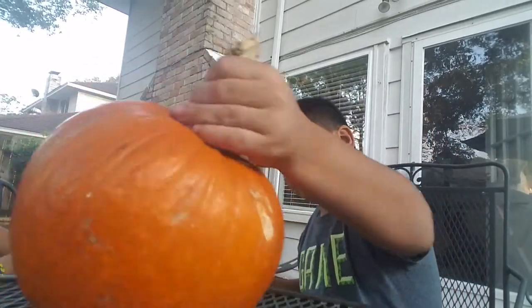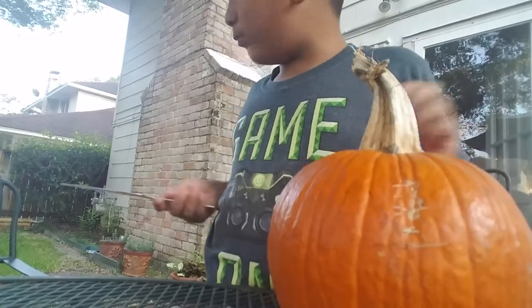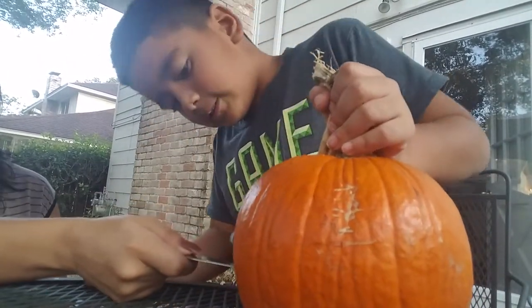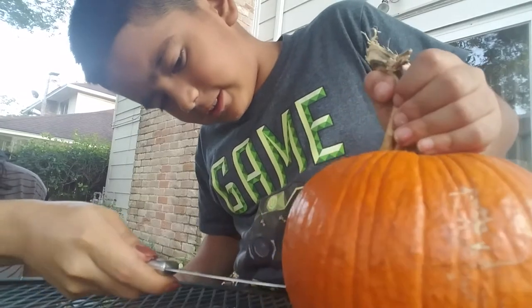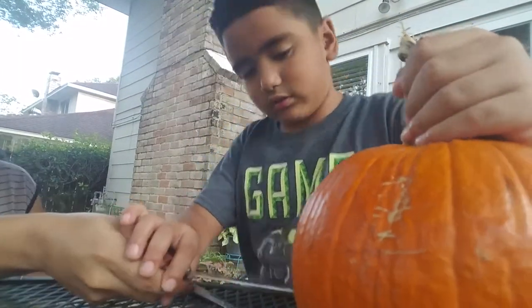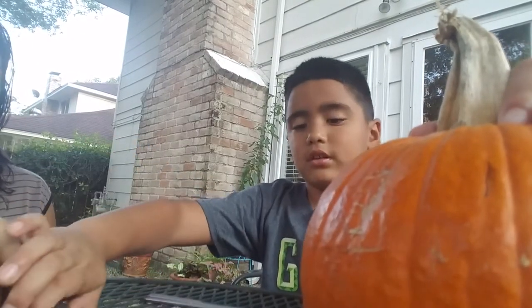We're gonna carve it from here, as you can see. I need help — my mom's here. Let me do it. No, not with this one, this is a sharp one. I'm just gonna cut — be careful.